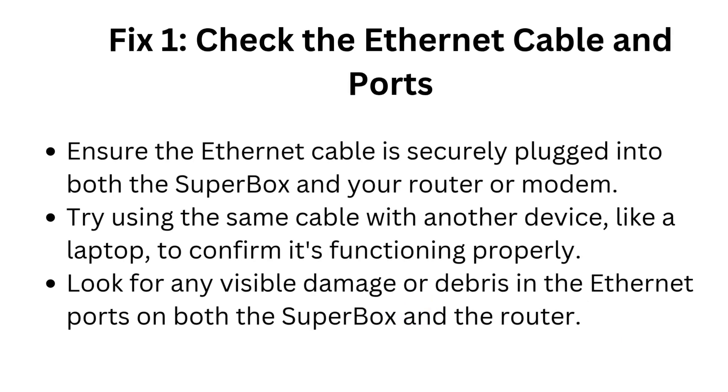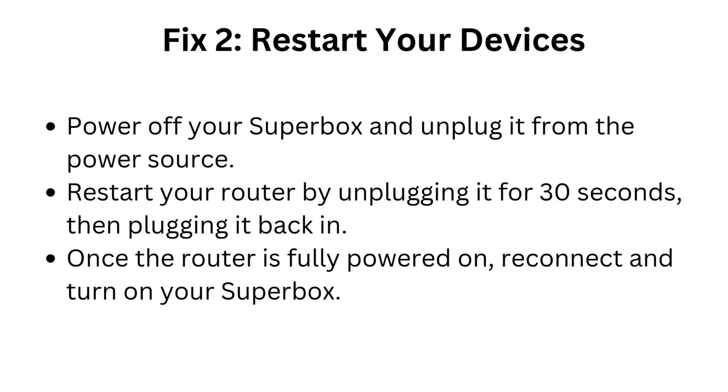Fix 1: Check the Ethernet cable and ports. Ensure the Ethernet cable is securely plugged into both the Superbox and your router or modem. Try using the same cable with another device, like a laptop, to confirm it's functioning properly. Look for any visible damage or debris in the Ethernet ports on both the Superbox and the router.